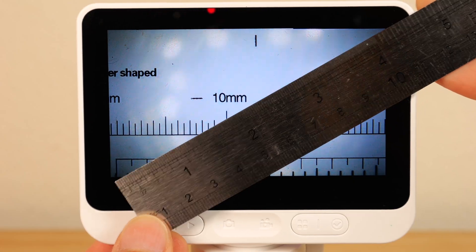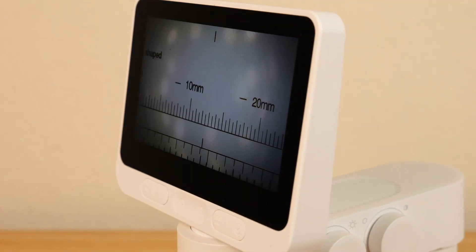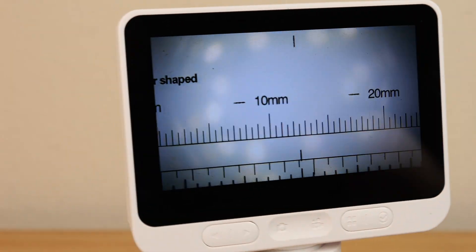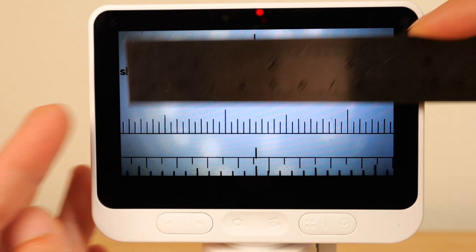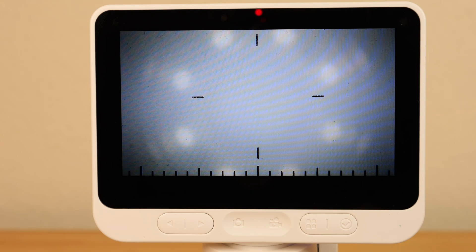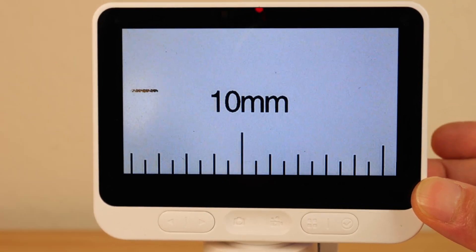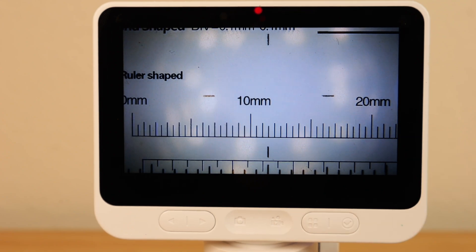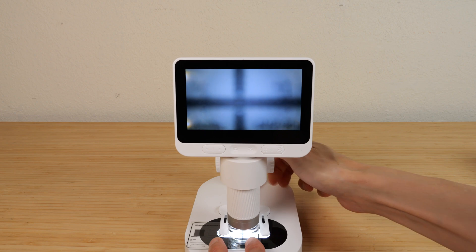The 4.3 inch IPS screen has a pretty good viewing angle — you'll see less darkening than VA panels as you turn it. Physically the screen is 950 millimeters wide. With a measurement gauge at the bottom, zoomed out completely with digital zoom also fully out, we get 23 millimeters — that's a minimum of 41x zoom.